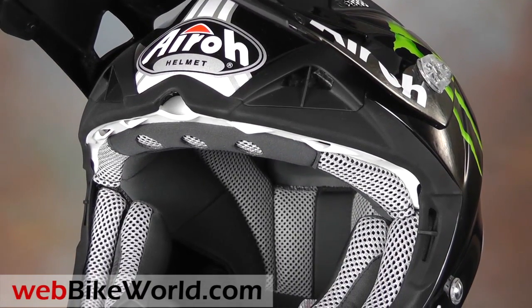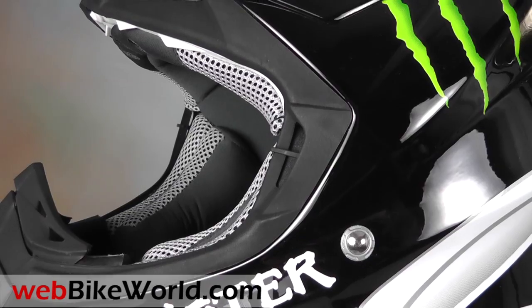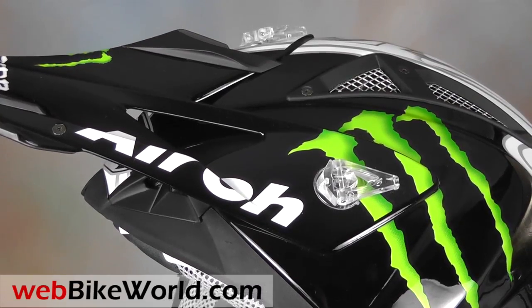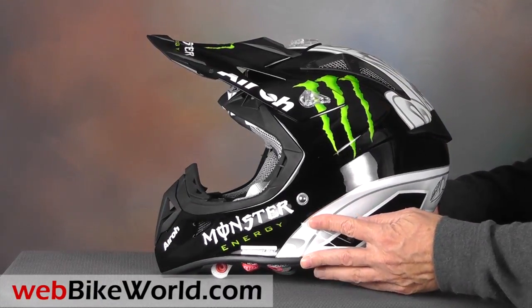We'd go farther than that even. The Aero Aviator is the lightest motorcycle helmet we've ever reviewed by far, and about 200 helmets have passed over the webbikeworld.com scales. How light is it? This Aero really does feel like it's made of air, so be sure to read the full webbikeworld.com review for all the details.